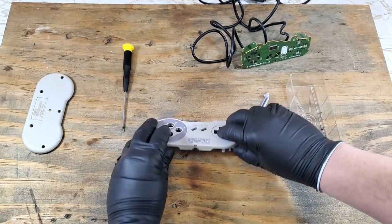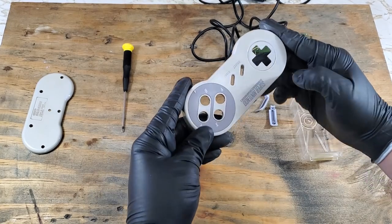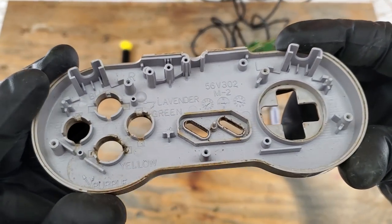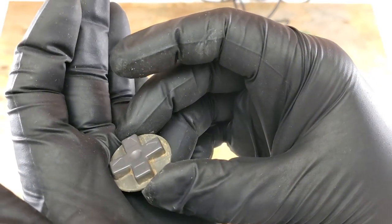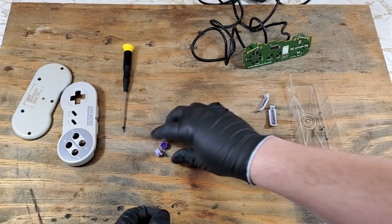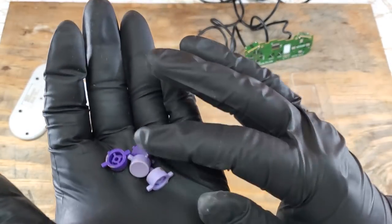The grime almost seems to have scratched into the plastic it's so bad. Let's take a look at those other buttons, shall we? Wait — ew, look at this. I don't even want to imagine how a controller gets this dirty. Surprisingly with the d-pad, I've seen worse. And the A, B, X, and Y buttons don't look too bad.